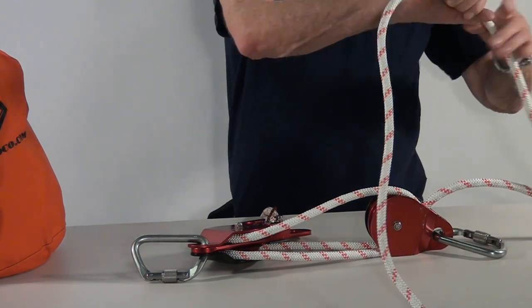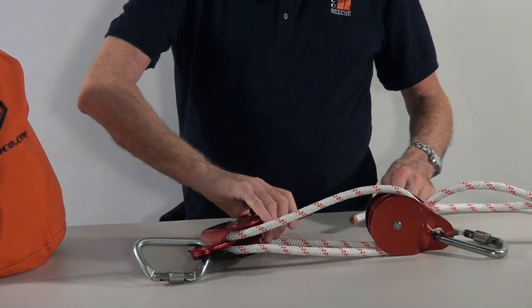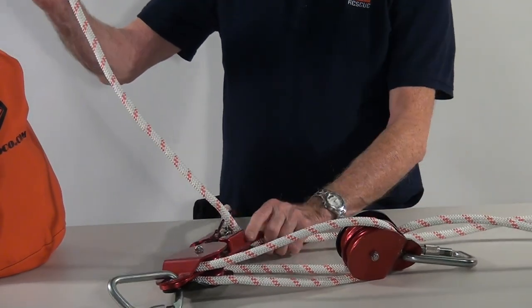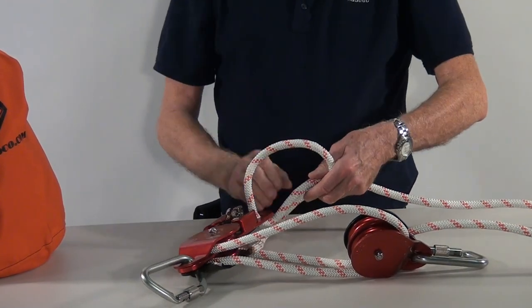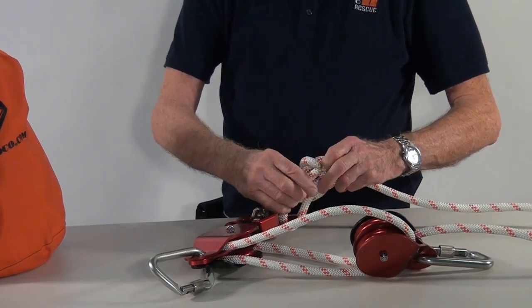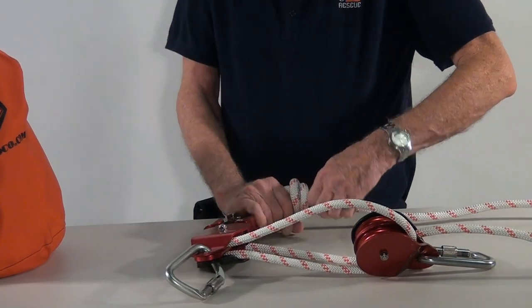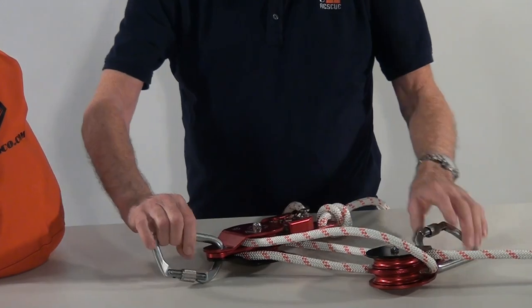I have plenty of rope here because I don't want to come up short when doing this rigging. What I'm going to do at this point is tie a barrel knot and slide it up onto the rescue hauler.